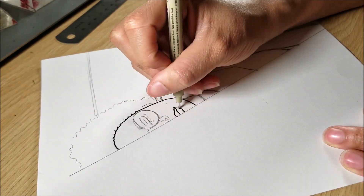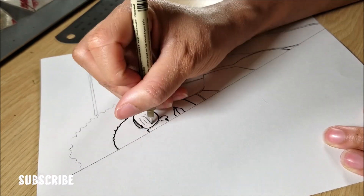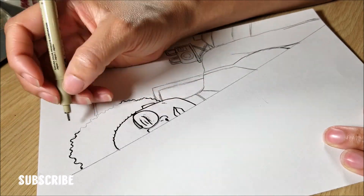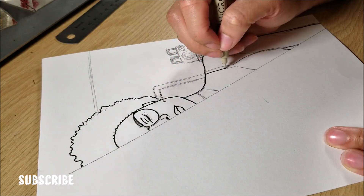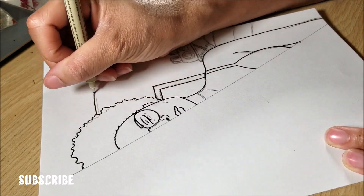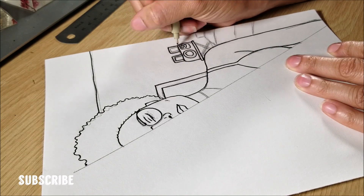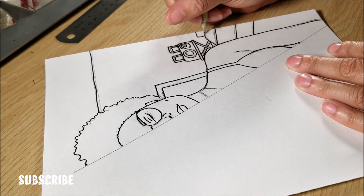I don't consider it cheating, because if someone was doing digital art they would essentially do the same thing — just digitally, drawing on top of their own face or making their face one layer and the drawing another layer. I figured there was no other way to get it to line up perfectly, although in the end it's still not perfect and you're going to see me trying to fiddle with it.